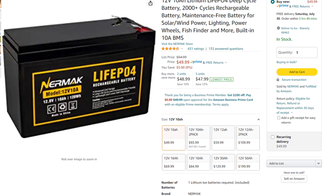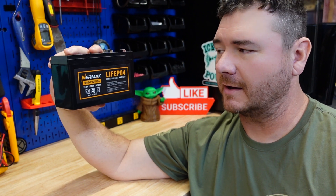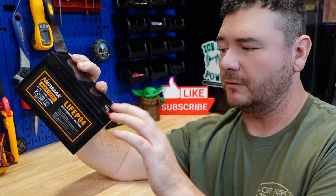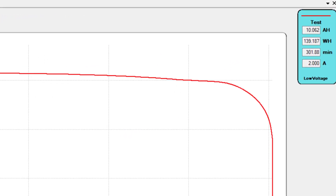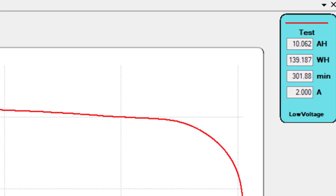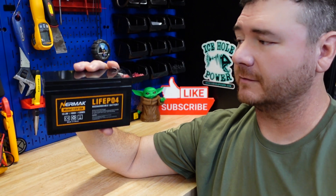This is a $50 battery picked up on Amazon. I'm not going to spend a whole lot of time talking about it because I obviously don't want you to buy this battery — it's not going to get recommended by me. It failed the short circuit protection test. It did however pull capacity at 10.062 amp hours, and it's rated for 10 amp hours, so it did pull capacity, but it failed the short circuit protection test.